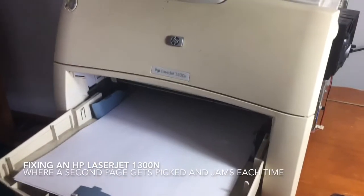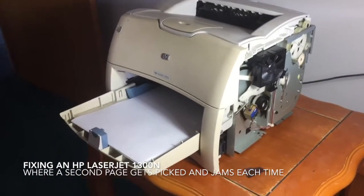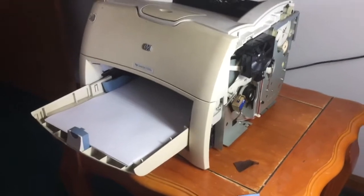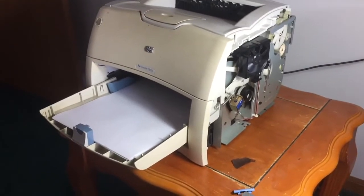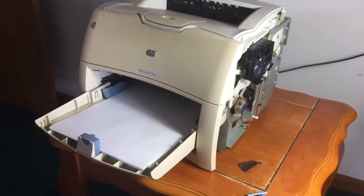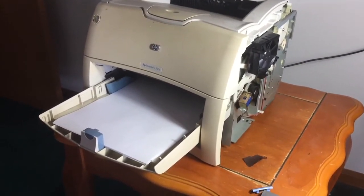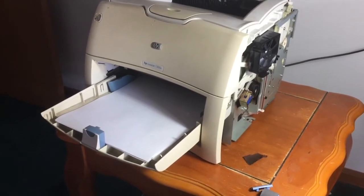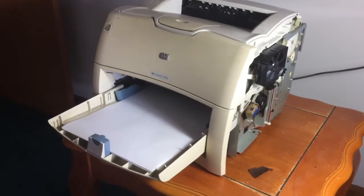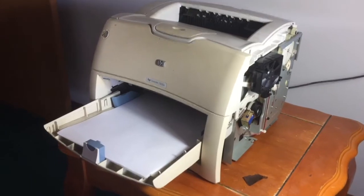Hey guys, so we have an HP LaserJet 1300N - very old printer but still does a good job at printing, and pretty cheap, 3,000 pages. I wanted to make this video because the printer, while it was great, started having an issue with jamming. It would print one page, then pick up a second page and jam. Whether it was one page, two, or three, the second page would be picked up and jam.